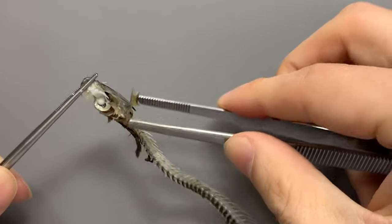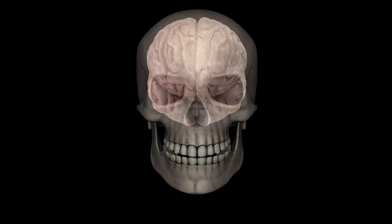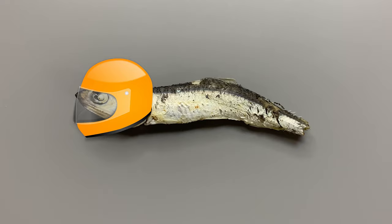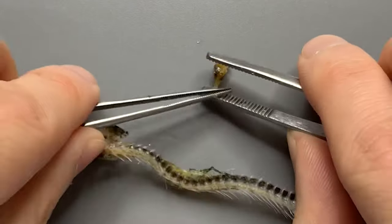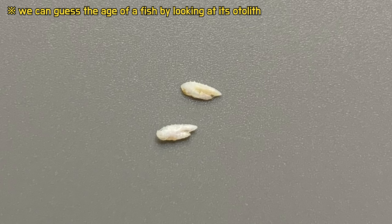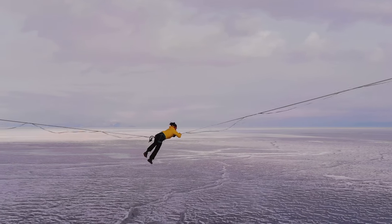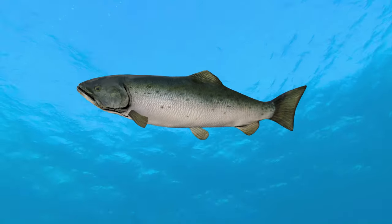If you look at the top of the anchovy head, there is something hard. Just as humans protect their brains with their skulls, anchovies also protect their brains with their skulls. If you remove the skull from the anchovy head, you can take out the brain. This is the anchovy's brain — small, but it's completely brain-shaped. When you finish dissecting the head, you can find two stones near the brain. This is the otolith of an anchovy. Otolith is a substance that helps maintain sense of equilibrium, and fish use otolith to detect tilt in the water and maintain balance.